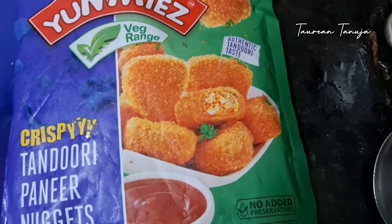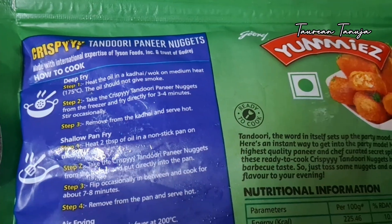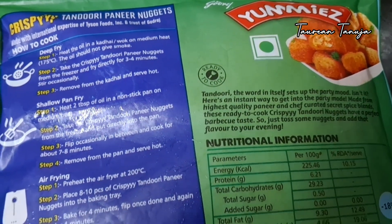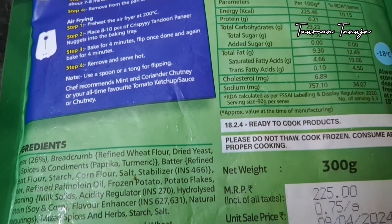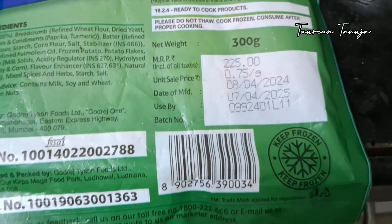The second product is the wedge range of crispy tandoori pudding nuggets. In one video, I am going to show you how to try a wedge. You can try it as a shallow fry, a beef fry, or an air fry. This is 300 grams. It is 225 rupees. One year shelf life.